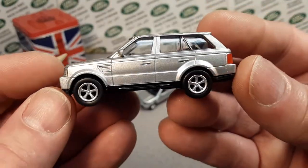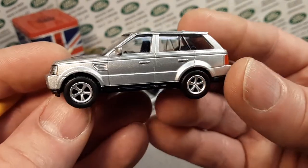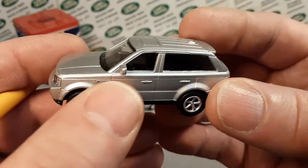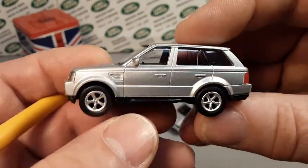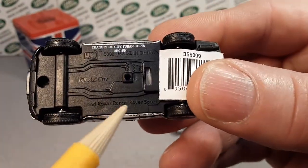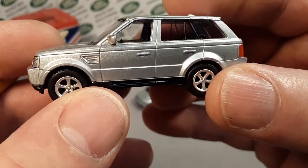Look at this little bugger. This is probably 1:64 scale. Very nice. Rubber wheels on it. It has a metallic die-cast body with a plastic base. There aren't a lot of real details there, but there are some. Metal body.